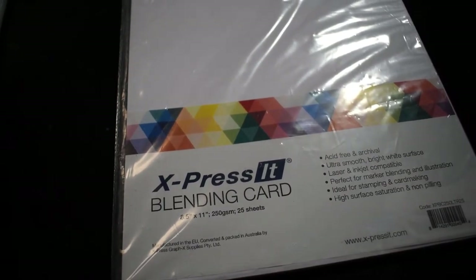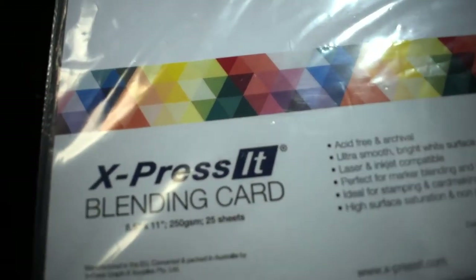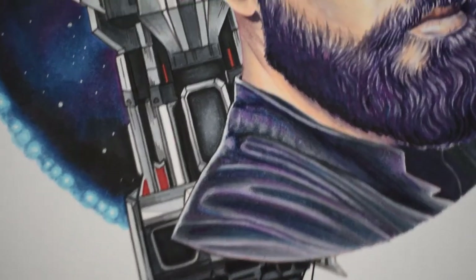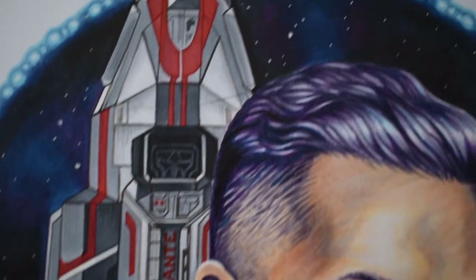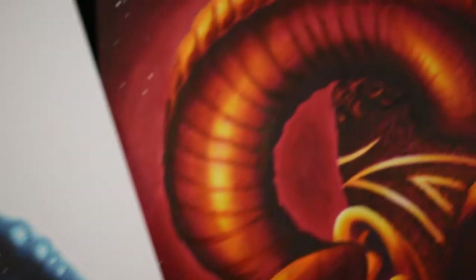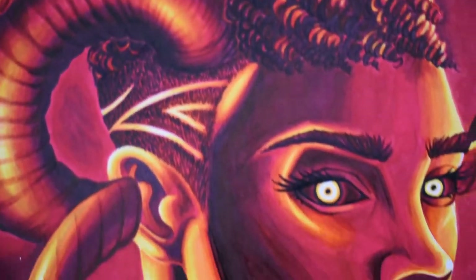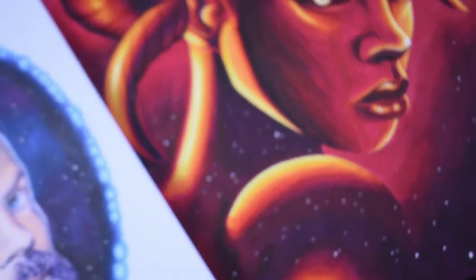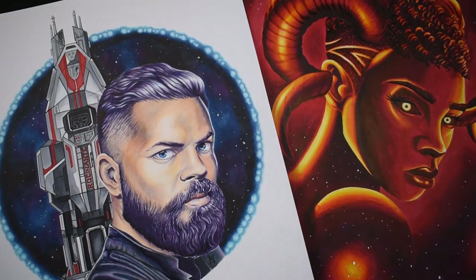Hello everyone! Today I wanted to share my thoughts and give a little review on the Express It blending card, which is a paper that I have recently tried, designed specifically for alcohol-based markers. I created two different pieces as a test and practice for this paper, as well as doing some general tests like creating gradients to work on blends, and I wanted to share my thoughts after finishing two pieces, so let's get into it.